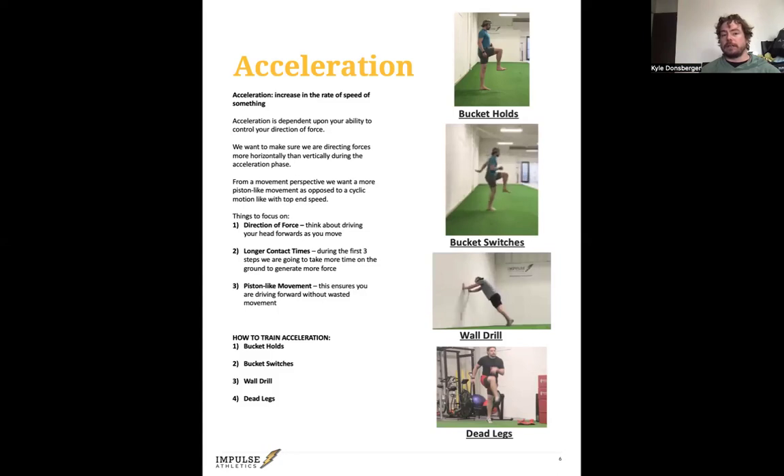Things to focus on: direction of force. One cue that works is thinking about driving your head forwards as you move — head driving forwards, not going up. There are going to be longer contact times; your feet will be on the ground longer during the first three steps because we're trying to generate more power. Another issue I see with athletes is they move their feet really fast but don't actually go anywhere. We need both the power and the direction, so we take a little bit longer on the ground. That piston-like movement ensures you're driving forward without wasted movement.